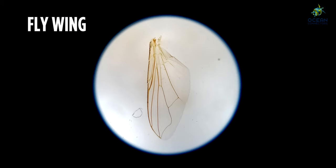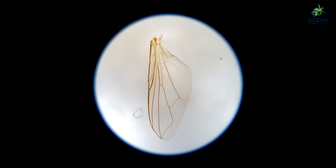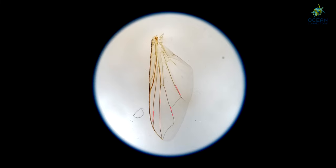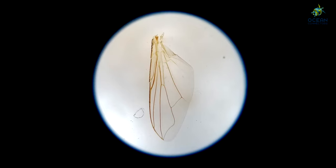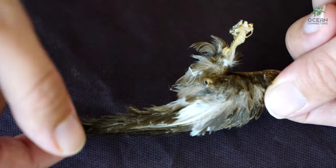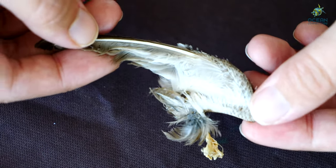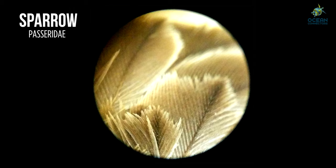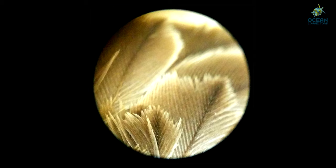Have you ever seen the wing of a fly up close? Well now you can. Even though it is almost completely see-through, you can still see the little structures in the wing. Now let's take a look at this bird wing — it's from a little sparrow. See how small it is? But we can look closely at each individual feather and even the bones sticking out.